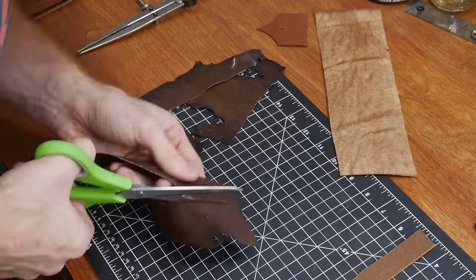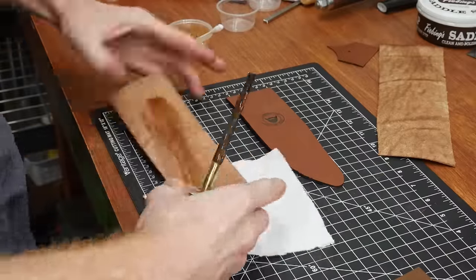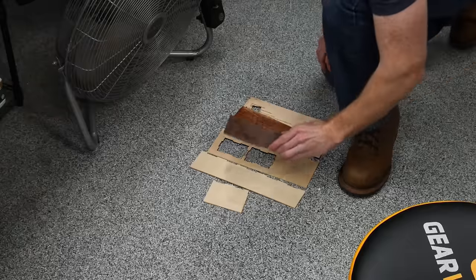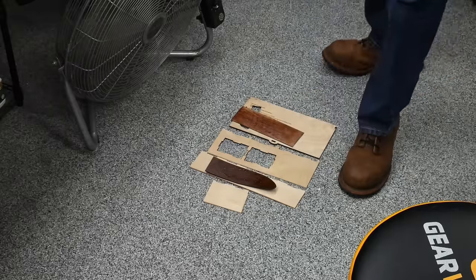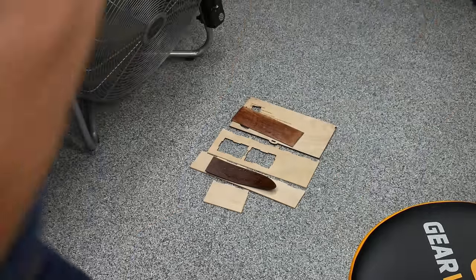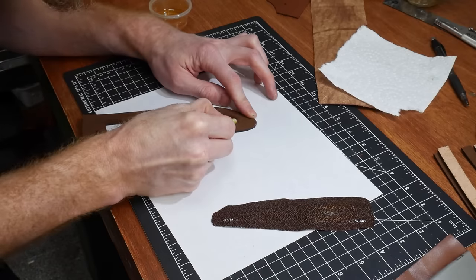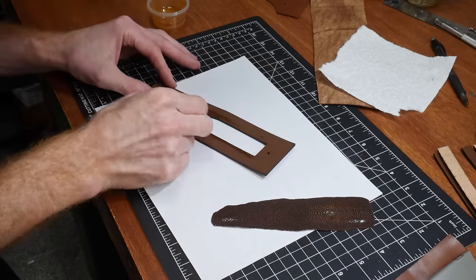For the inlay of the sheath, I'm going with a piece of stingray that I got from Tandy. This stuff is pretty tough and I probably dulled the heck out of my scissors. With a sheath like this there is a ton of gluing, and my contact cement was a bit thick — I didn't have any thinner on hand, but I definitely ordered some Barge glue thinner for the next one.